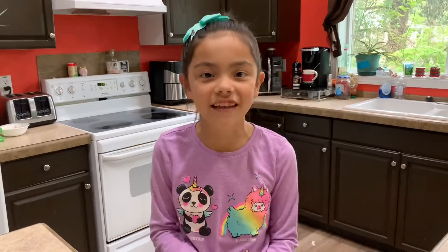Hi guys! Today I'm gonna make mayonnaise parmesan chicken tenders in the air fryer, and I'm gonna show you it's so easy an eight-year-old can do it.